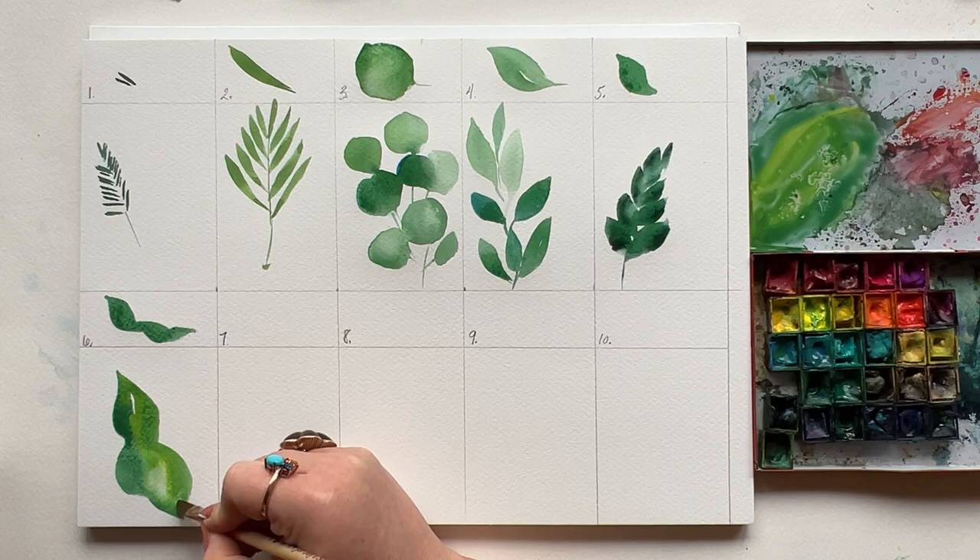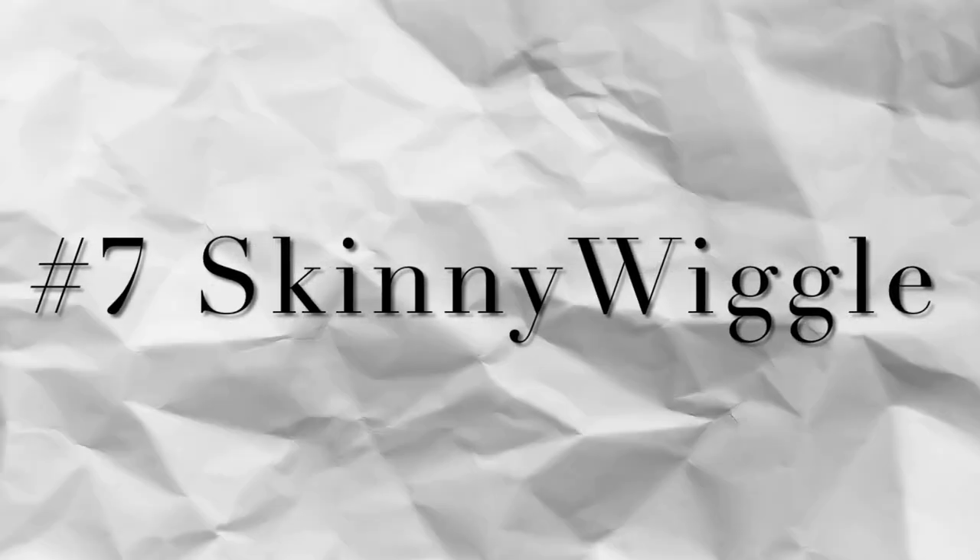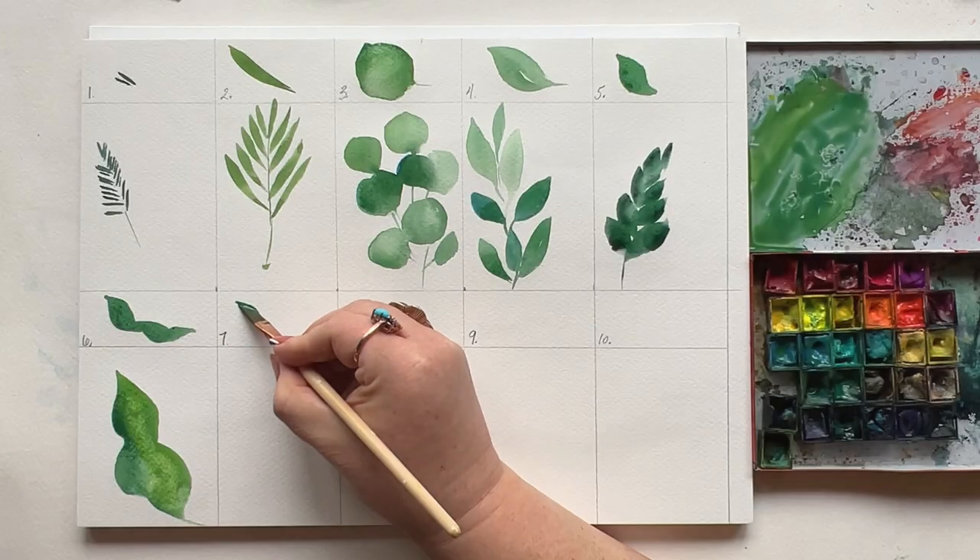Head to comments — I want to know which is your favorite leaf so far. For me, it's definitely the short leaf, number five. Number seven is the skinny wiggle, and this stroke is so similar.